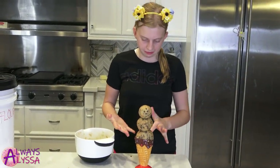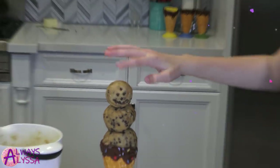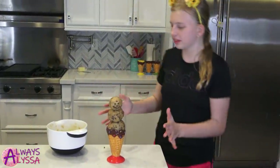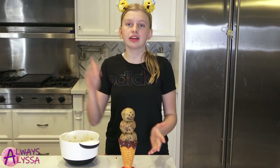I love it, it looks like ice cream or something. So cute. I hope this doesn't fall. Anyways, I hope you guys liked watching my video today. Make sure to give me a thumbs up. I'll see you guys later. Bye!